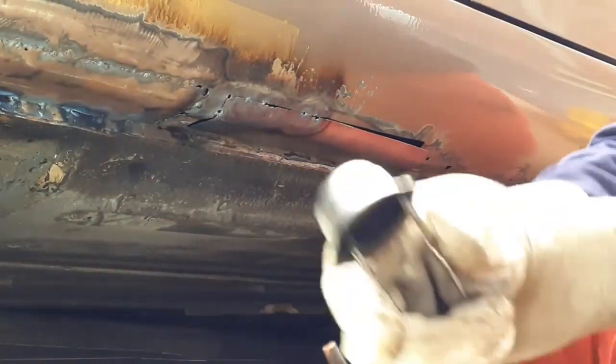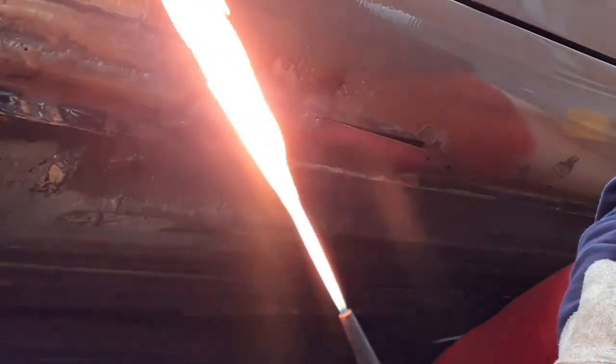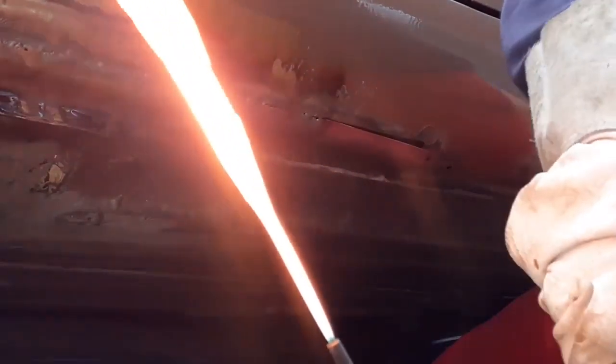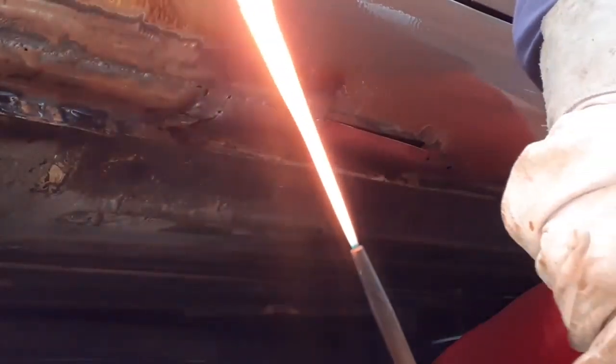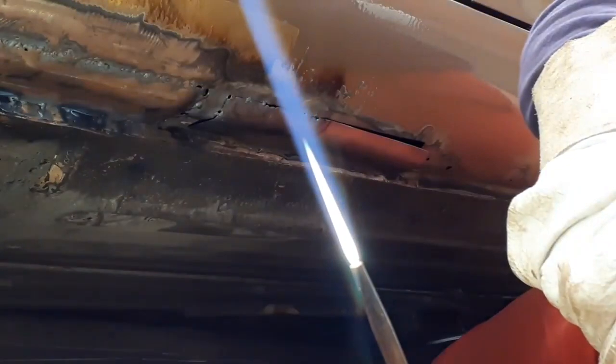Oh, it's gone off. Too fierce — calm that down a bit. That's better, about there. A nice gentle flame — you can see it jiggling about. There is a little bit of wind. I need a nice neutral feathery flame.